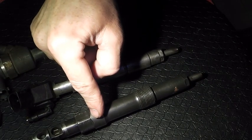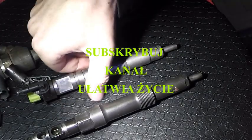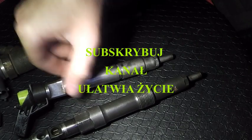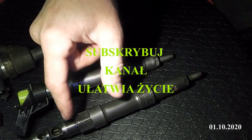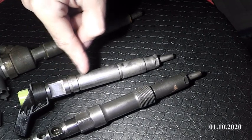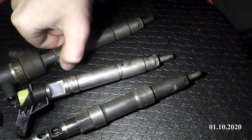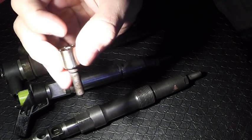Skończyliśmy na wtrysku elektromagnetycznym. Dalej - wtrysk, jaki byśmy nie mieli. Tu mamy akurat wtrysk piezo. W takim wtrysku piezo, nawet jeżeli zasada wysterowania jest zupełnie inna - bo jak wiecie, tu jest ceweczka, tu jest przetwornik piezo do wysterowania wysokim napięciem - to jakby nie patrzeć, on na samym końcu ma końcówkę wtrysku.